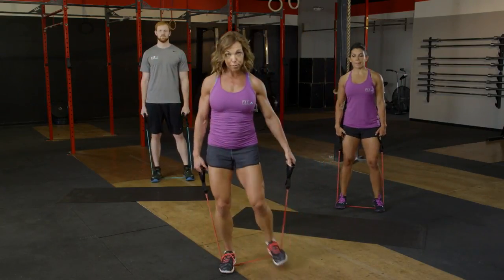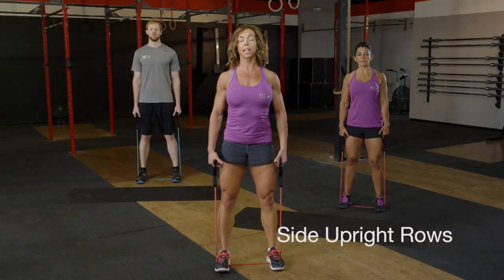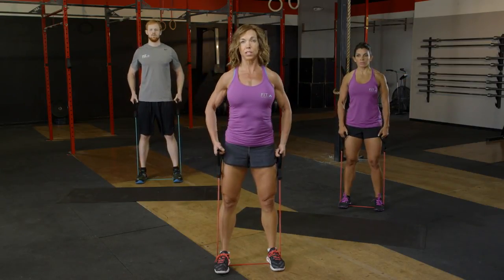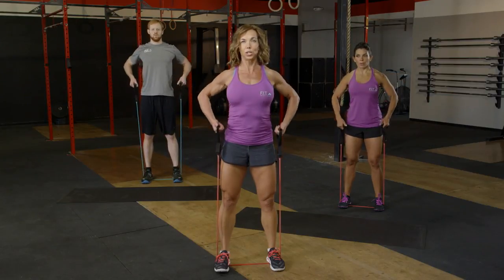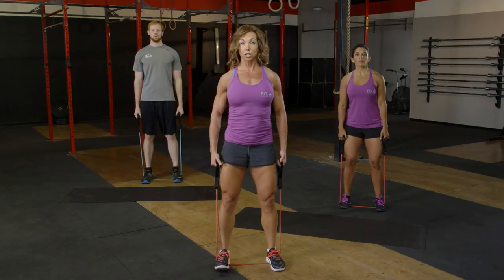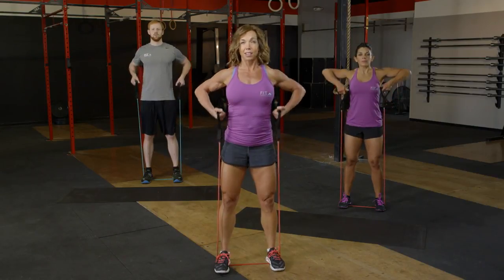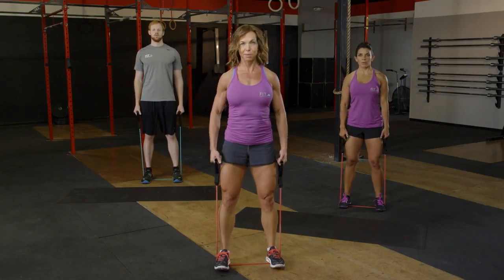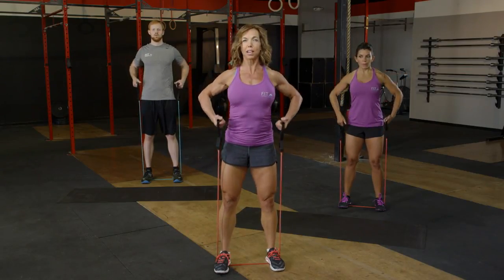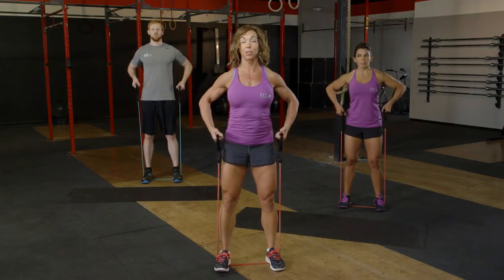Bring those feet in again. We're going to set up for an upright row on our side. Shoulders back and down, zip those abs in nice and tight, and bring those hands right up underneath those armpits. Bring it up nice and tall. Little squeeze on the top, think about those shoulder muscles — making sure we're not shrugging our shoulders into our ears. Still keeping some space between our ears and shoulders. Exhale as we lift up. We've got six more right here.